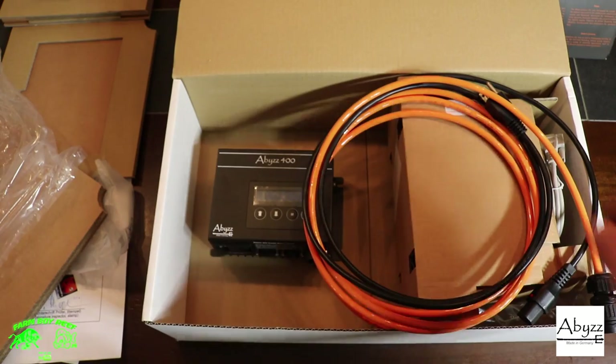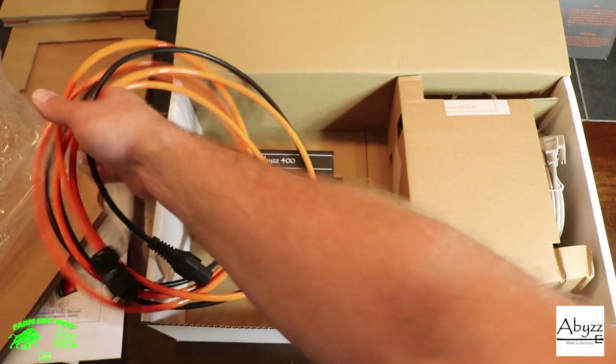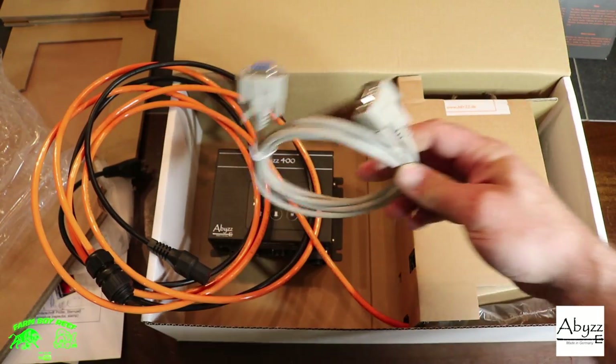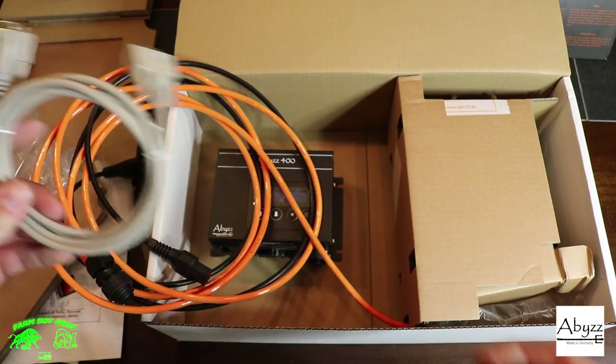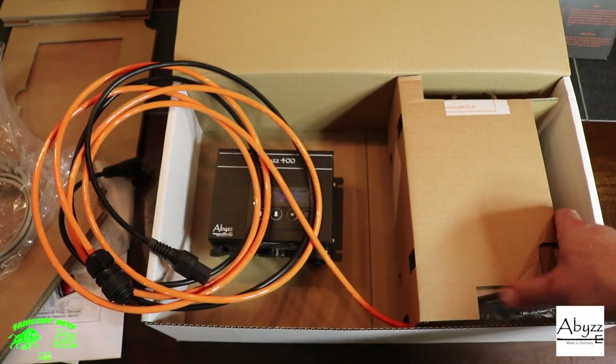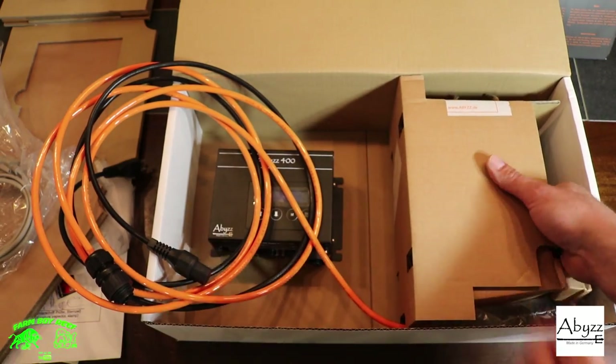There's also a three meter cord here that I can use to plug in and do any firmware updates via computer.